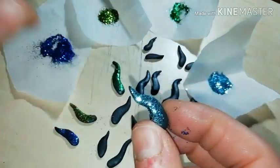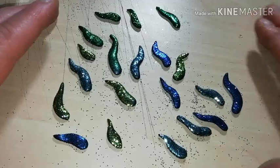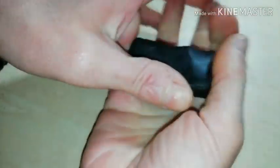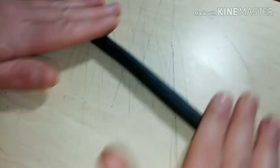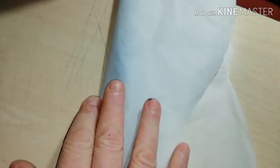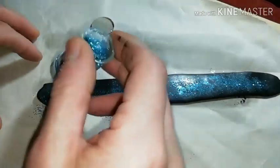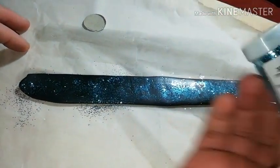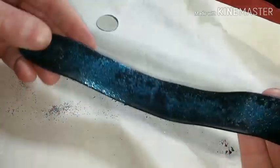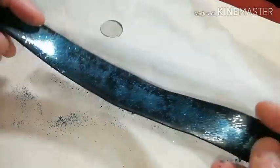Apply the glitter dust only on one side. Now we are ready to move on to the body of the bracelet. It takes about one half of a pack of black polymer clay. Make a long cane and flatten it any way you can. Sprinkle a little glitter dust on one side — for this piece I chose light blue glitter dust.